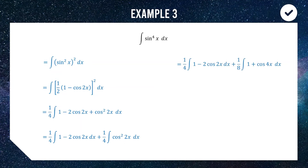Because we have cos squared 2x, doubling the angle gives cos 4x. The half combines with the quarter to give one eighth out front. Now we integrate: 1 becomes x, cos 2x integrates to sine 2x divided by 2 because that's the derivative of the angle.